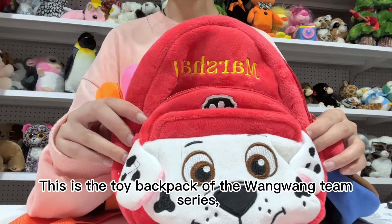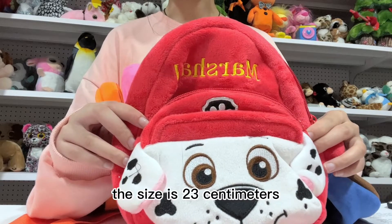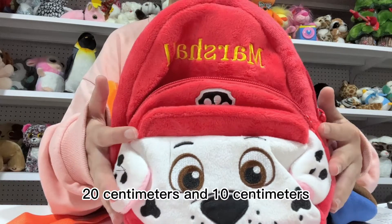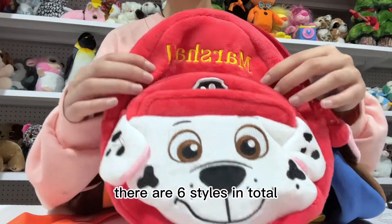This is the toy backpack of the Wanwan Team Series. The size is 23 cm, 20 cm, and 10 cm. There are 6 styles in total.